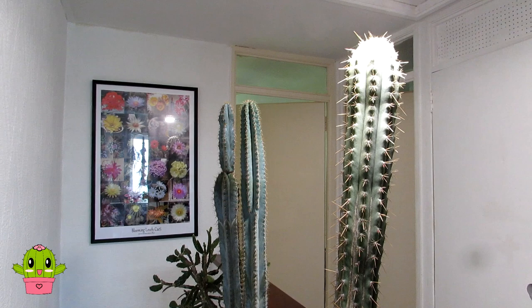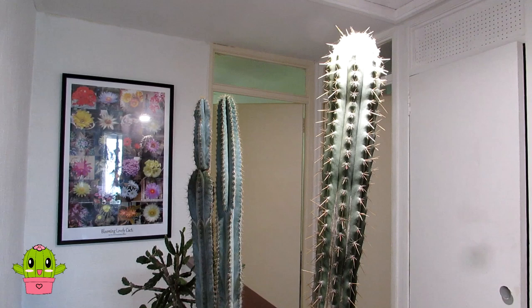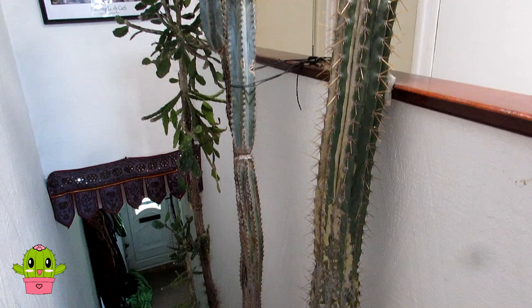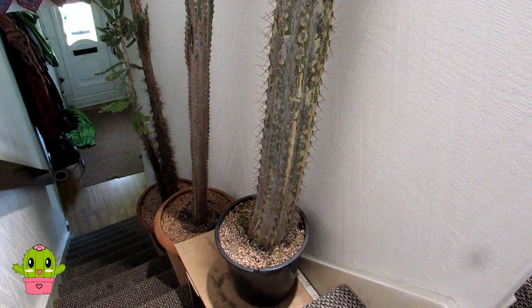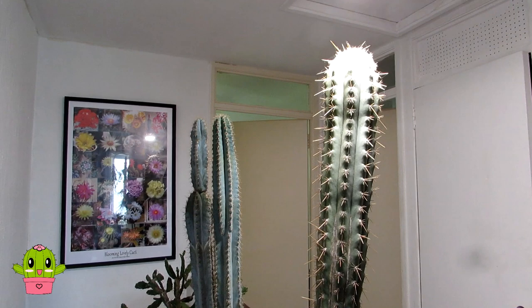Hello Cactus and Succulent Growers, it's Lynne. In today's video we are going to be moving out these three huge giant cacti that we have to overwinter inside our house on our staircase, because it's the only place we can put them - they're too tall for our polytunnel and too tall to overwinter anywhere else in the house. So we have to have them here on our staircase under a grow light.